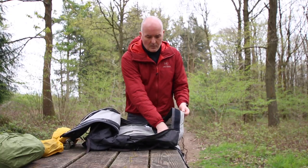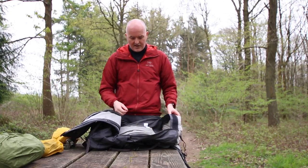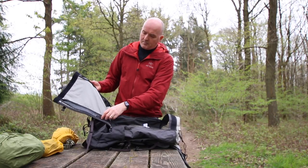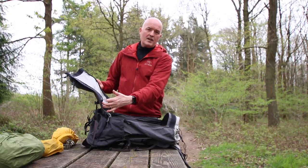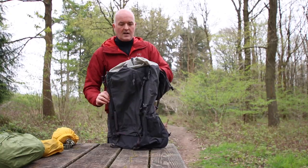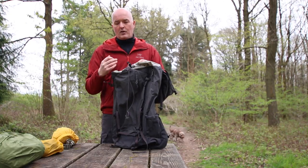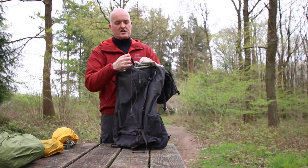Inside there's also a hydration sleeve with a hydration port on either side, so you can route the tube out onto either shoulder. There's also additional webbing loops inside so you can clip things in and keep them secure. If you want to go in through the top — if you know what's at the top or simply don't want to expose the contents to the elements quite so much — there's the top opening system.